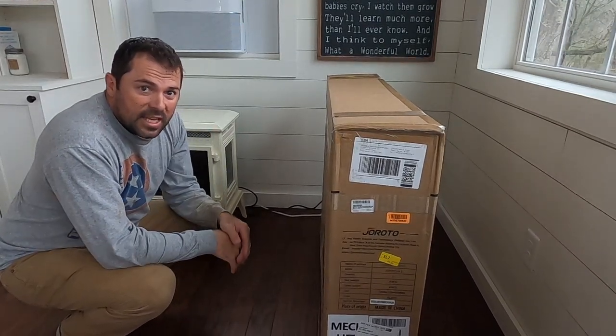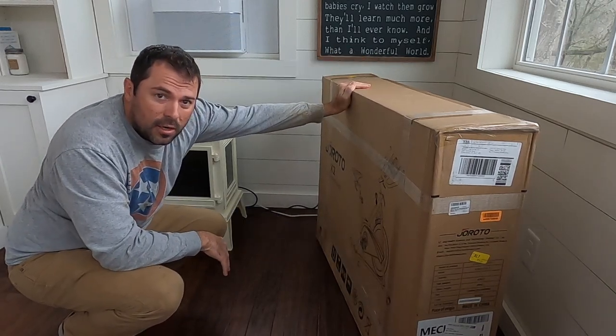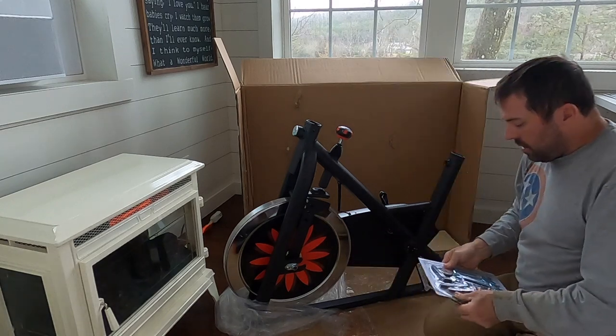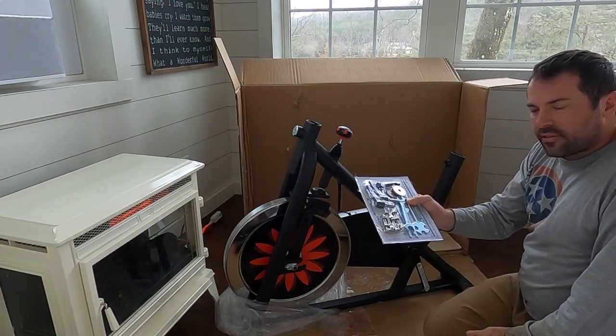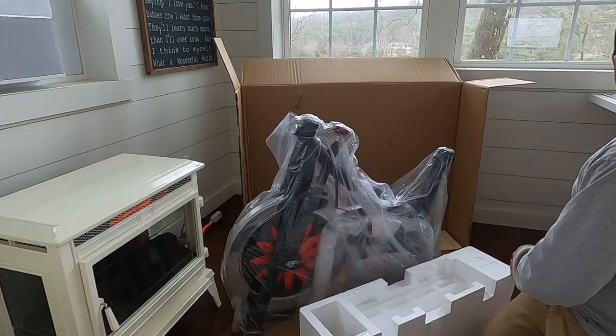What's going on cyclists? I've got the Girodo X2 here, about to put it together, and I'm wanting you to see that you don't need any special tools to put this together. It comes with everything you need. So now we can begin assembly.